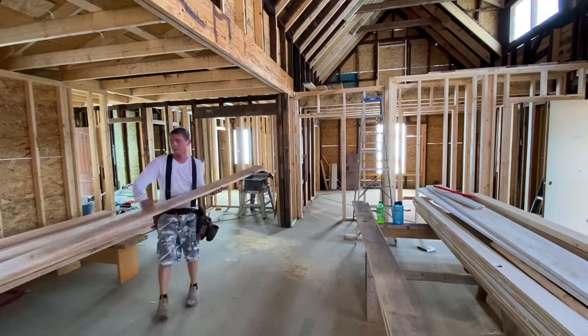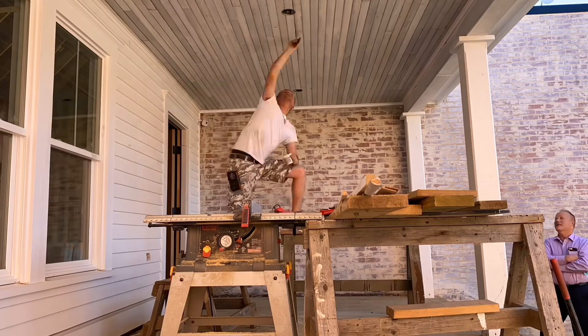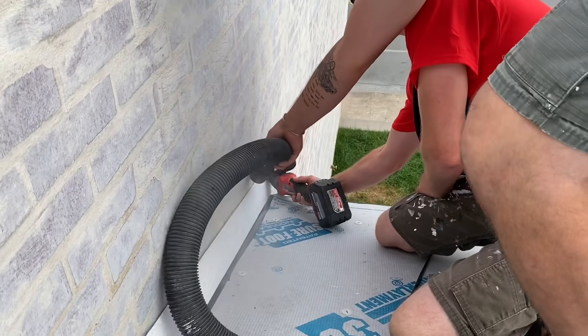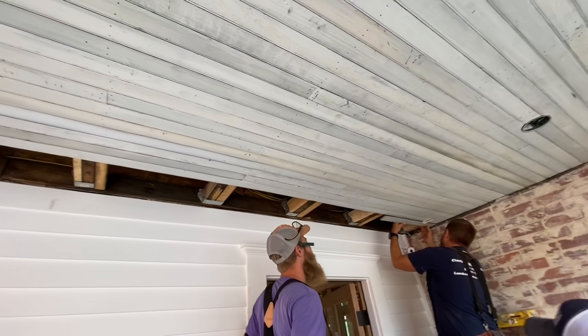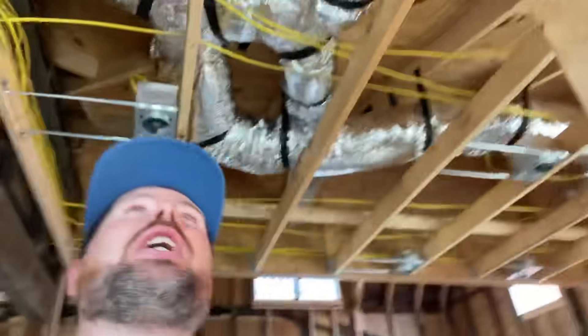In case you haven't been following the project, this is a 100-plus-year-old house that Jamie has been rehabbing in his spare time for the last year. He plans on owning it for his lifetime and renting it as an Airbnb, so he's very concerned about the insulation being done right so it doesn't cost him a ton of money in energy costs throughout his life. The outside is pretty much done and they've been inside doing mechanical, wiring, and HVAC. Now it's time to get ready for insulation.